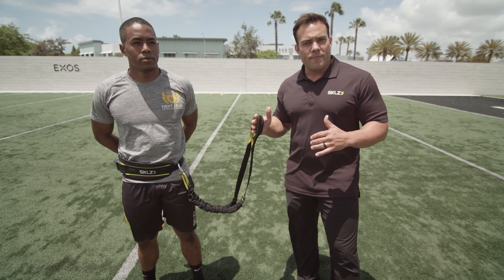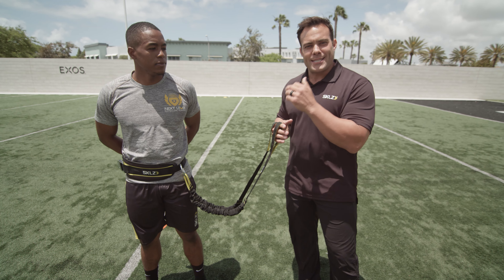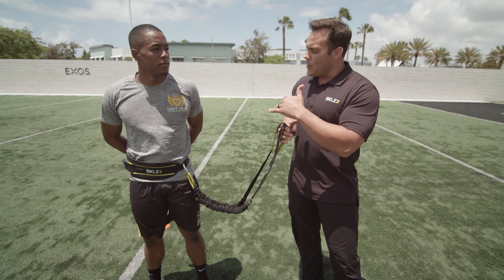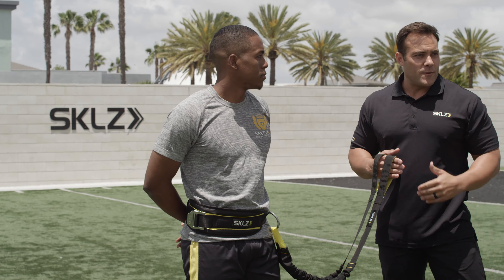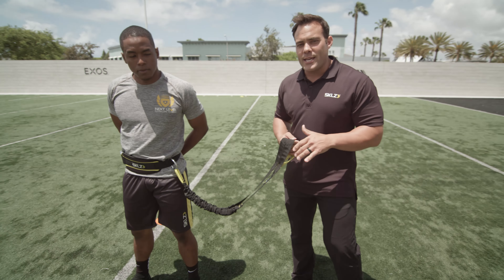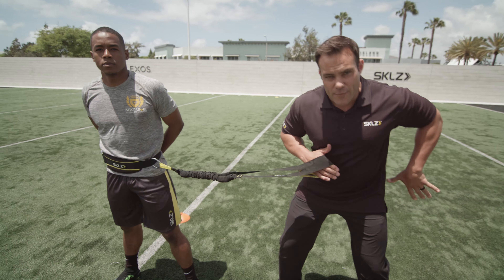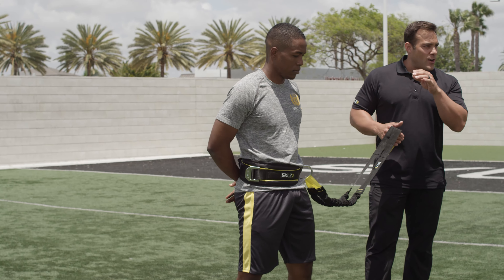This is a lateral shuffle and then I'm going to have Max cross over and really get after it and accelerate through. I have cones set up — 5 yards for my lateral shuffle and then another 10 yards for the acceleration. I'm going to give him enough resistance where he really has to drive off of the inside arch of that trail leg.